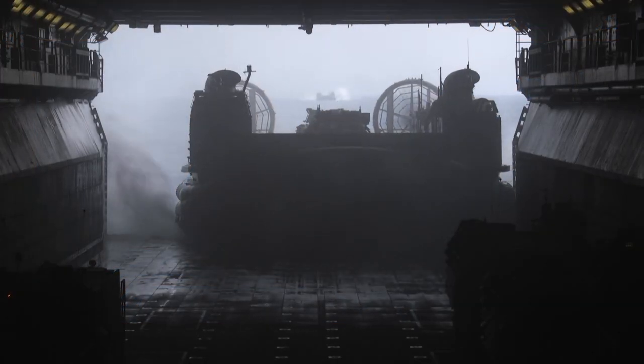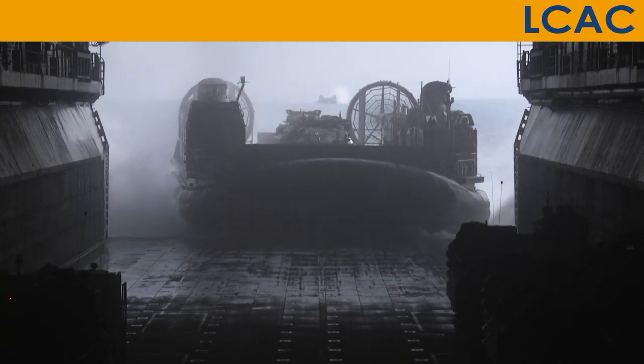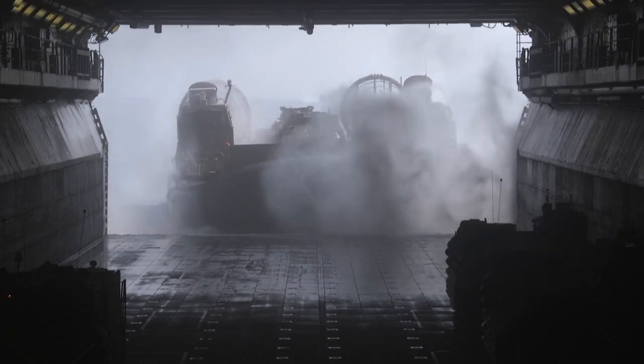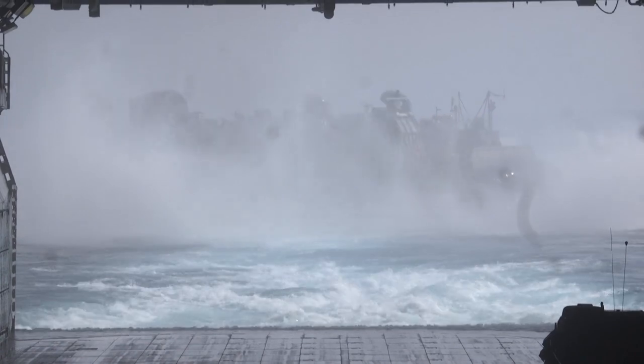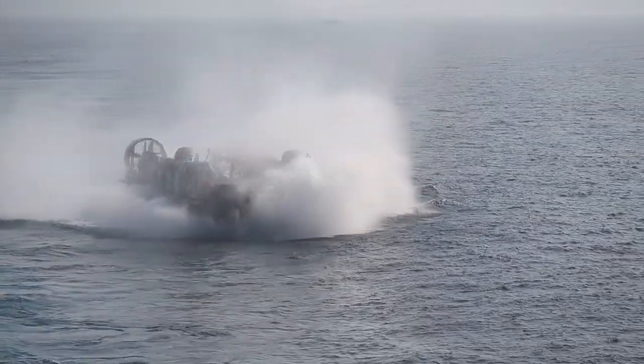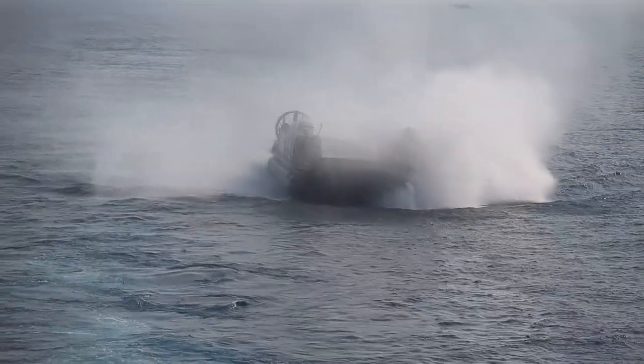Did you know that Marines use hovercrafts? They use something called an LCAC, or landing craft air cushion. An LCAC is a hovercraft that is used as an amphibious assault vehicle to transport personnel, weapons, equipment, and cargo that makes up the assault elements of the Marine Air Ground Task Force.